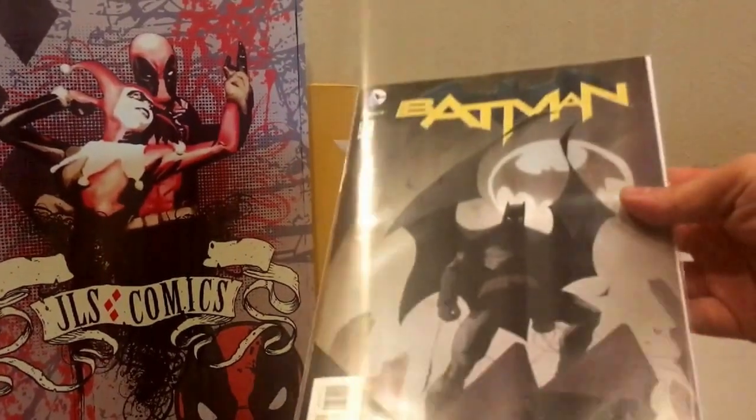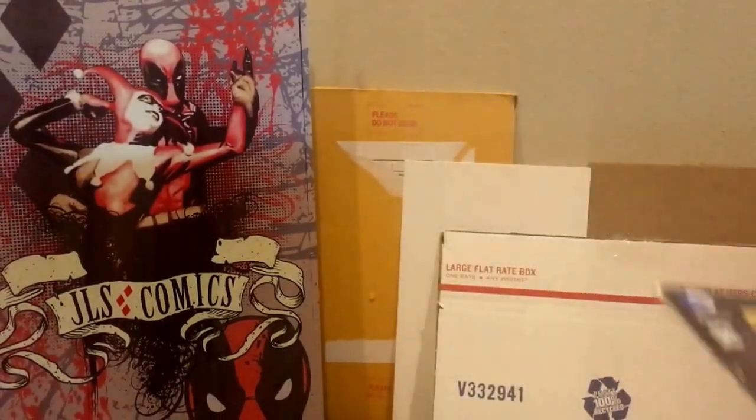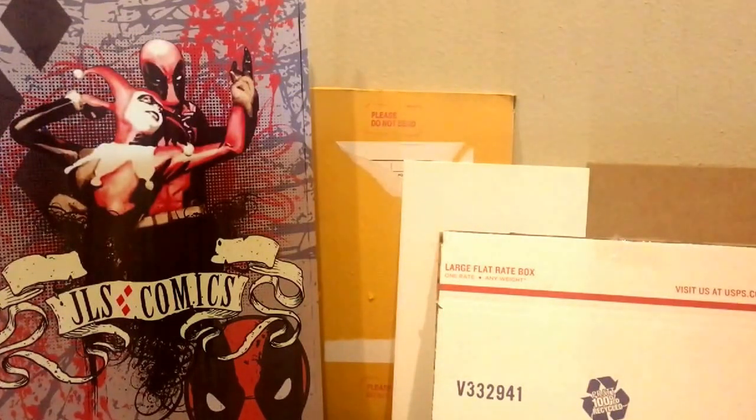First we have a comic book — here I happen to have Batman number 50, which just came out recently. When you're going to be shipping, there are a couple of things you're protecting from. One of them is going to be the elements — rain, snow, sun, wind, whatever other acts of nature might come up in your area. And then the other one is going to be the actual logistics: the post office, the shipper. They may be kicking the box, throwing it, or bending the packaging. They don't know what's in here and they don't care for it as much as we do, and they're on a schedule. So boxes get tossed, damaged, beaten. We've got to protect against those things.